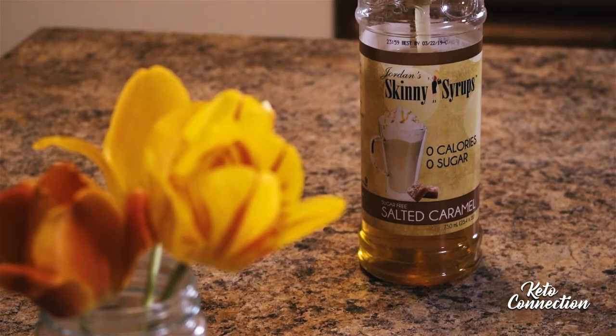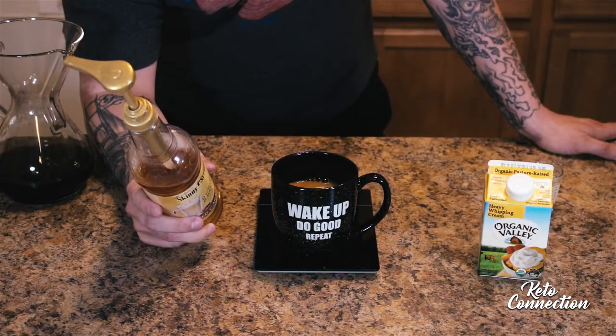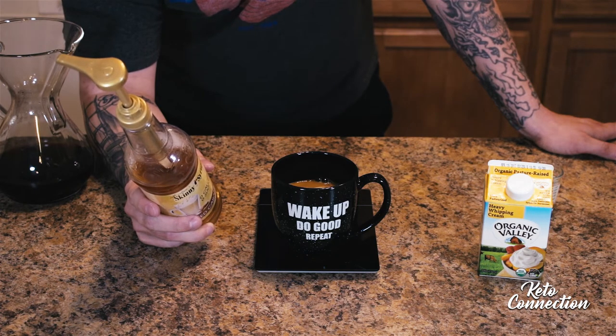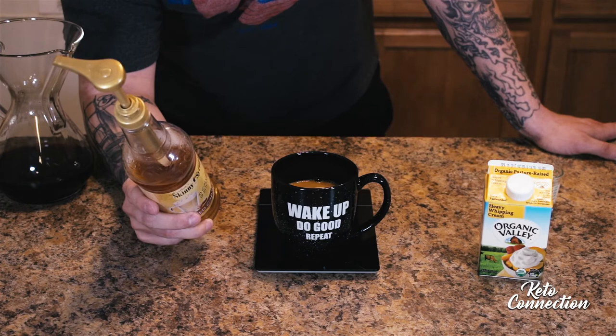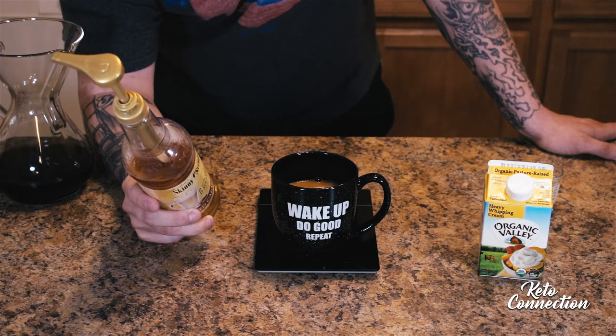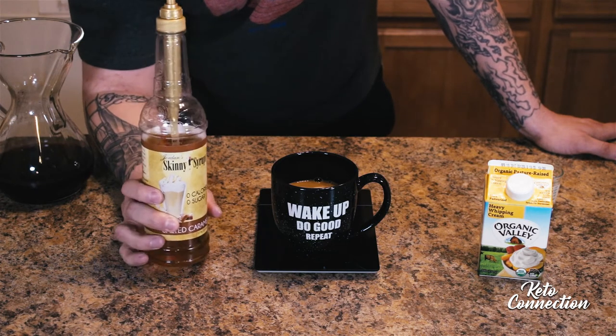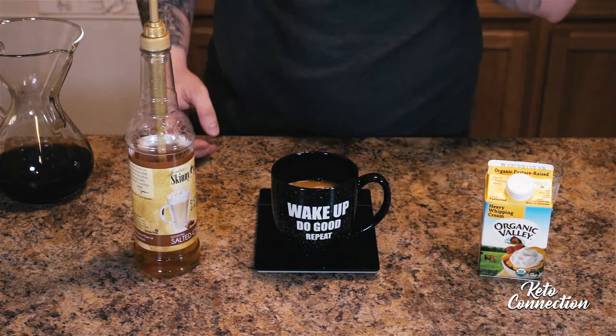I got this at Bed Bath & Beyond — it's Jordan's Skinny Syrup. This thing has zero carbs, zero sugars, zero fat, zero calories. The sweetener that they use is sucralose powder.